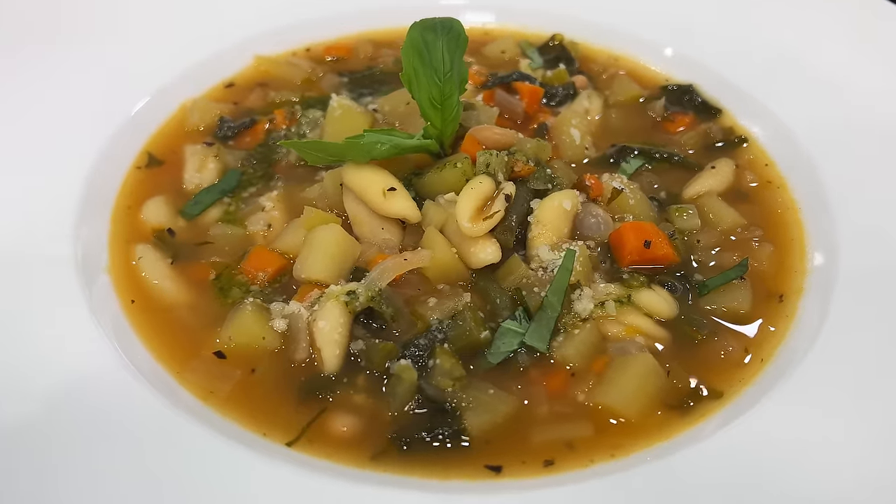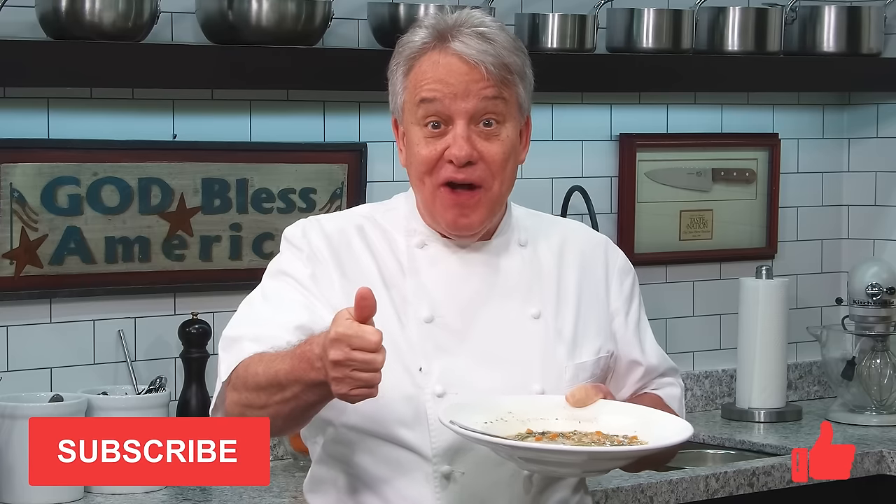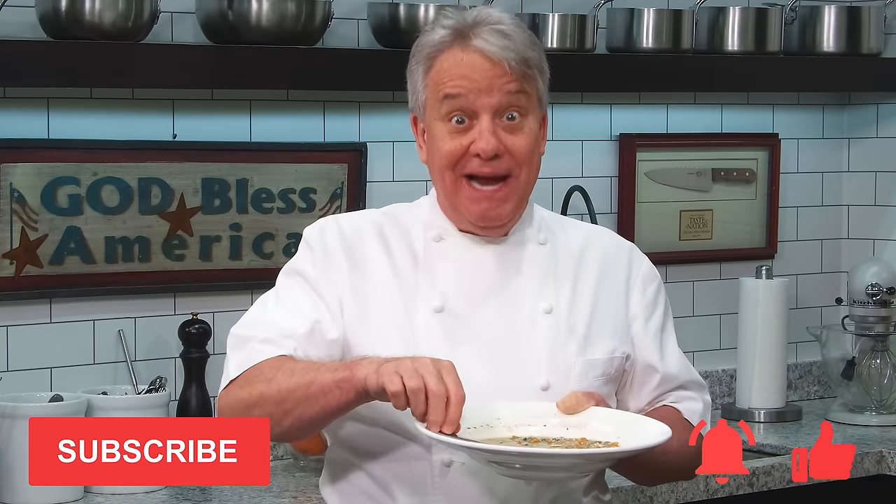Well hello there friends! Without a doubt, my favorite soup is minestrone. I'm gonna show you how to make it the classic way. Remember, thumbs up if you liked the video, subscribe to the channel, and ring that bell. Stay tuned — we're making minestrone together right now.